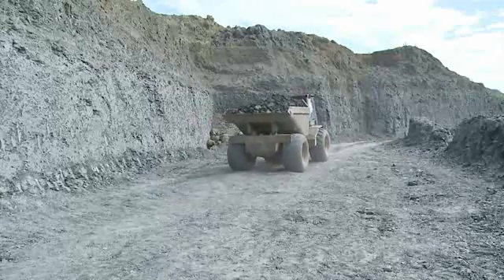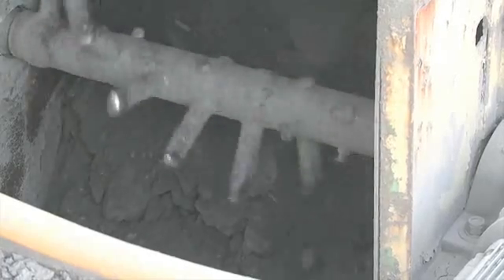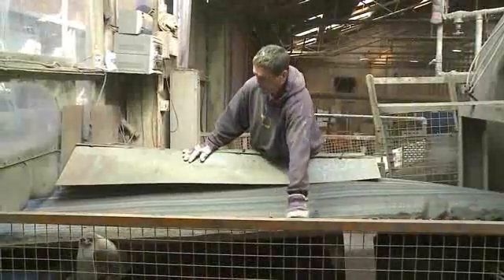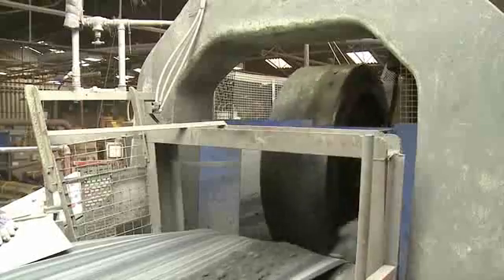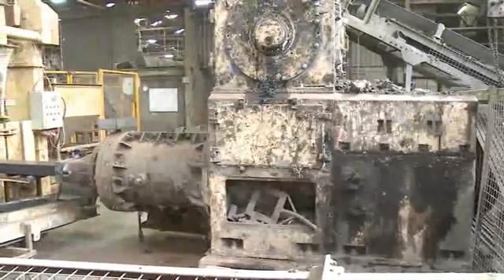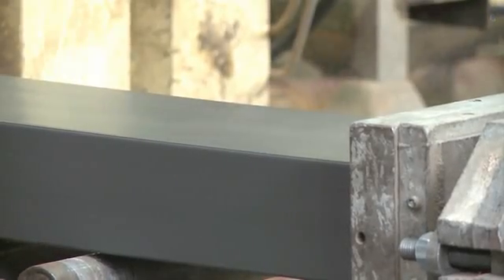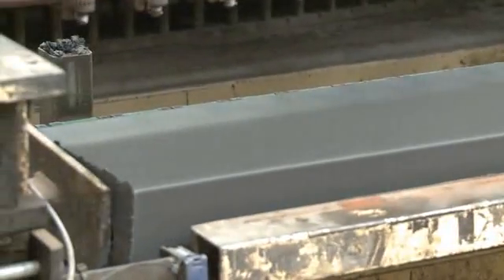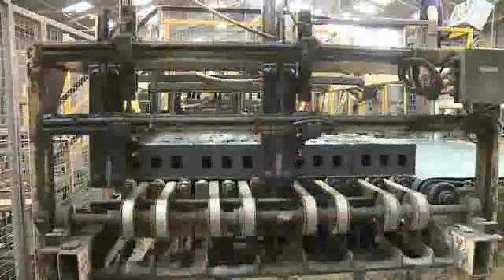The process for machine made bricks is a little different. From the quarry, the clay goes to the mill first, where large pieces are broken up and big stones removed by hand. Then it's ground down into pieces a few millimetres in size. Water is added, and then the extrusion machine puts the clay under high pressure, making it compact and dense. A column of clay is extruded, then it goes through the wire cutting machine — eventually it's brick sized.